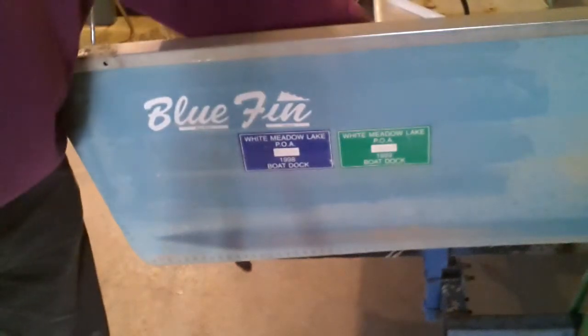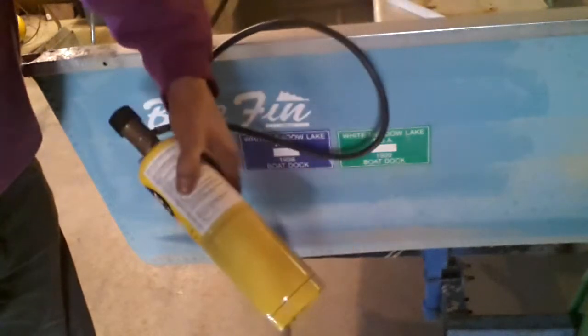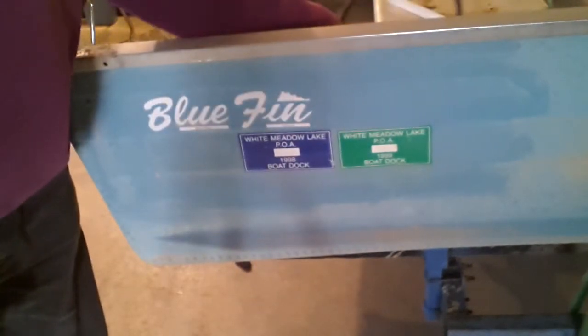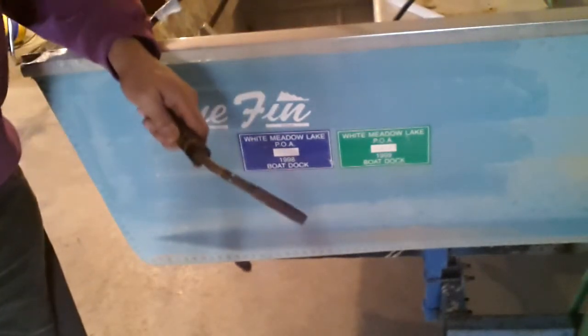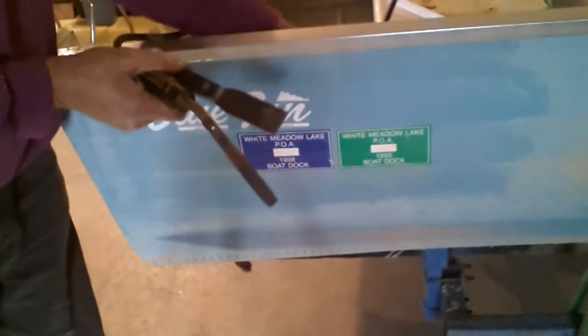I found a real quick and easy way to remove boat decals and stickers. Use a propane tank. It uses a lot of gas, but you can use the regular propane. I like using this. It's much faster.